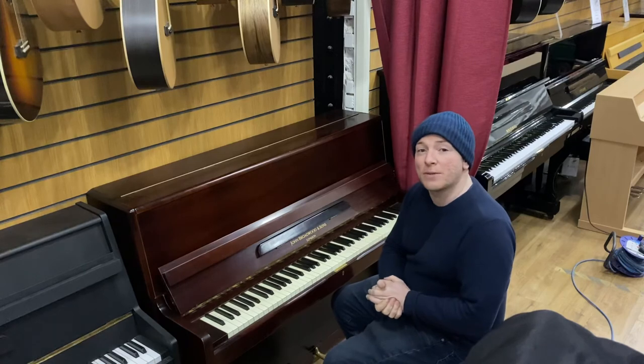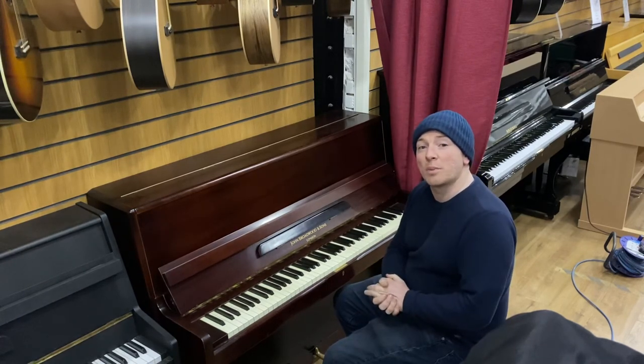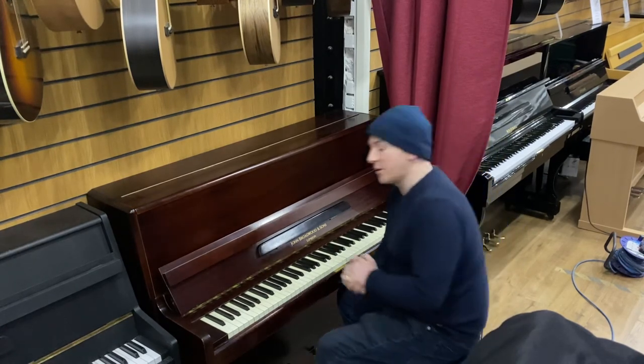If you've got a piano and you're looking for some help with it, or just looking for some advice or some history, do give us a call and we'll do our best to help you with any questions you may have. Thanks again for watching folks. We do look forward to hearing from you. Bye for now.